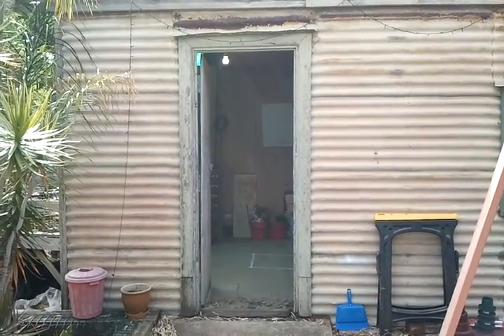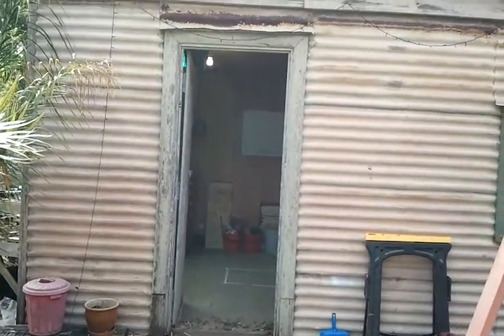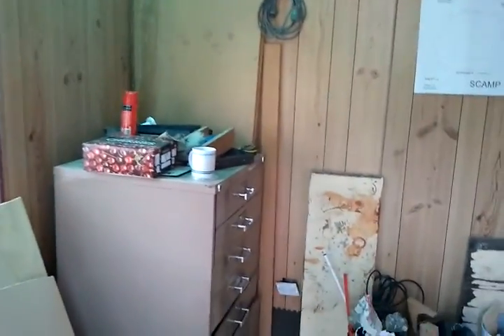Hello everybody, it's Bruce at Largs here again in South Australia. I'm just going to show you a little bit of what I've done today. The only reason I'm showing you is that it's nearly bloody killed me and I need to reward myself a little bit.